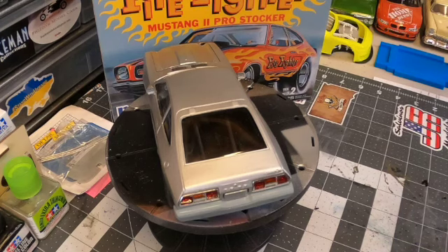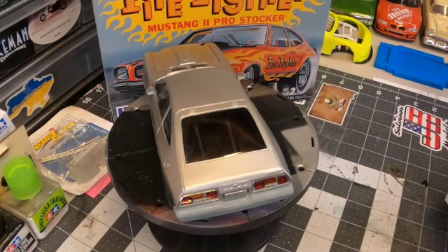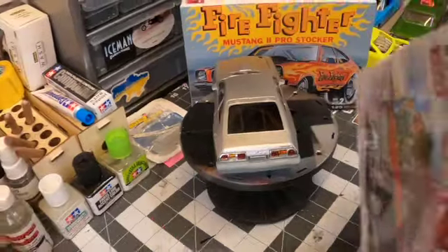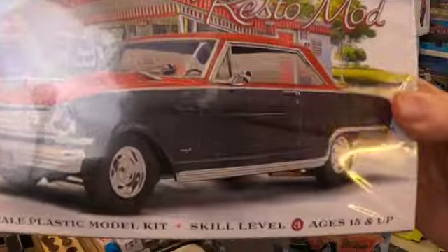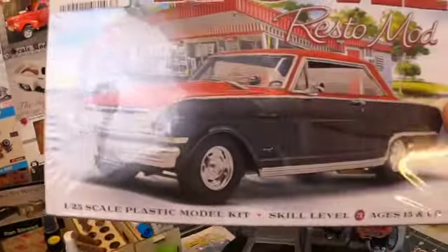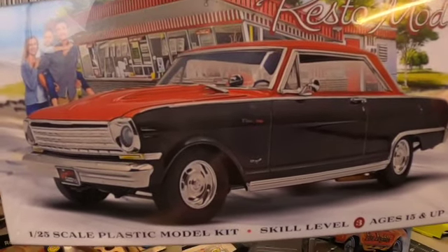Underneath, I used '57 Ford leaf springs that came out of my gasser kit, and I cut and flipped the spring shackles — or spring perches, however you want to call them — to mimic the kind of jacked-up look. For the traction bars, I couldn't find any anywhere until I happened to be at my local hobby store and I saw this Mobius '64 Chevy II Nova — right there were the exact traction bars that I wanted, so I bought the kit just for those.